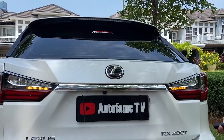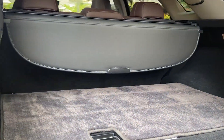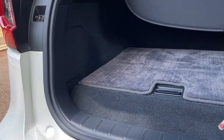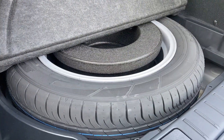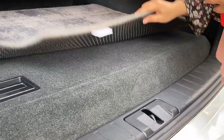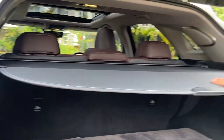Let's open the trunk — it's already a power back door. The trunk is very spacious, there is a light inside, and a speaker on the side. Below there is a spare tire. The spare tire hasn't come down yet.